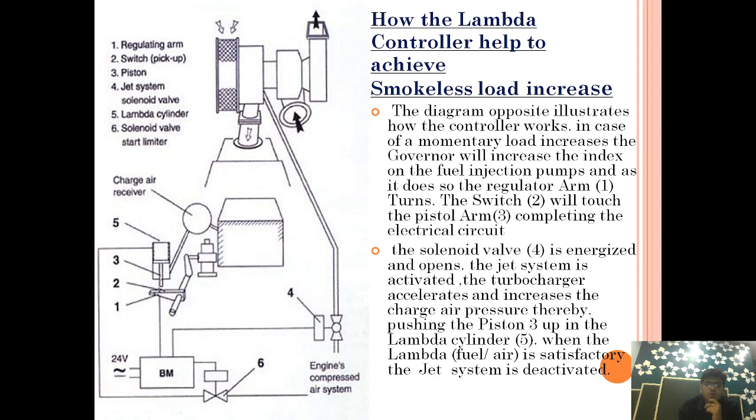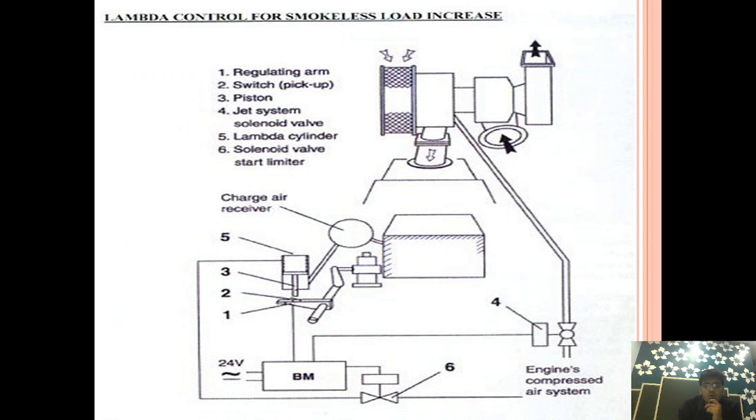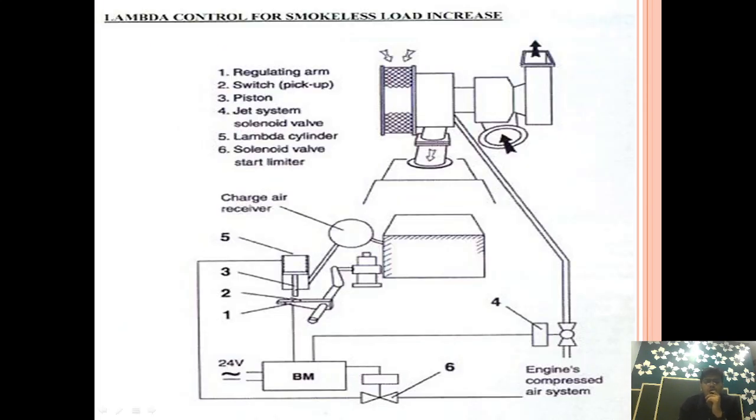Before beginning the video, I want to request all of you to please watch the video I have made for jet air assist turbocharging, because this video will be correlated. If you want to know completely about the turbocharger right from the beginning, all the links are provided in the description box. So let's begin today's video on the lambda controller.